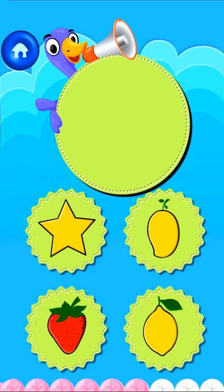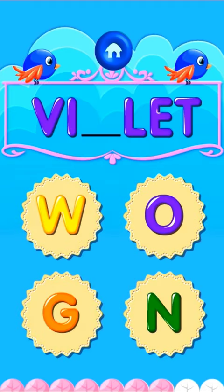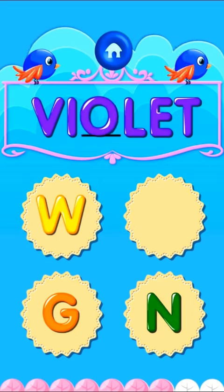Drag the odd one out. Amazing! Drag the correct letter to complete the color name. Impressive!